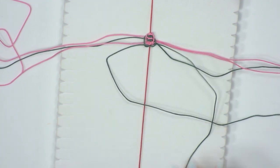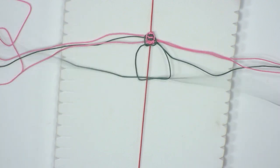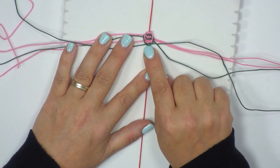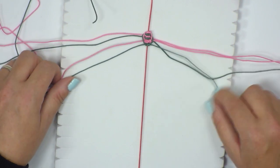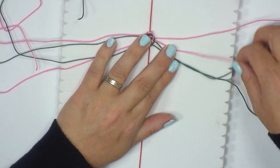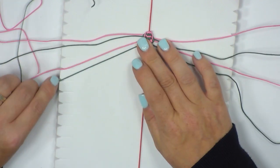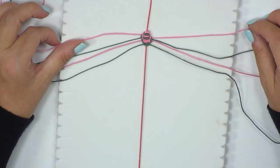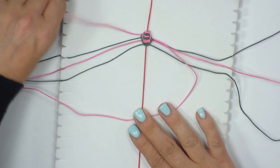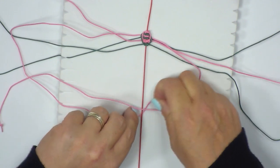Bring the right hand strand over the top of the left hand, underneath the bridge, into the loop and pull. You can see how these knots are starting to form. If there are little gaps, just push it up with your finger. Taking the next strand, just take time to sort out your strands and make sure you're looking for the correct ones. Take the top strands, bring the right hand down to make the letter P, bring the left hand down over all four, under the bridge and through the loop and pull.